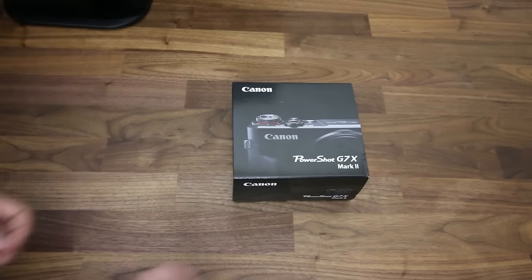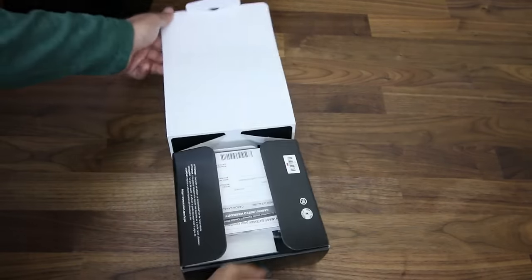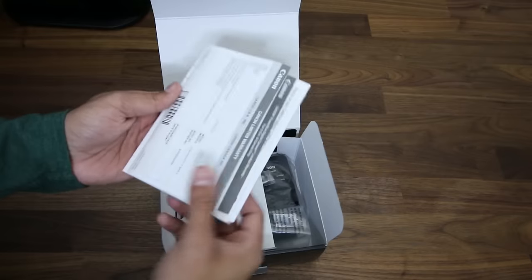Let's open this bad boy up. This camera is supposed to be the future of vlogging. It's not cheap, but it is the G7X Mark II, so we'll see how great that autofocus is.